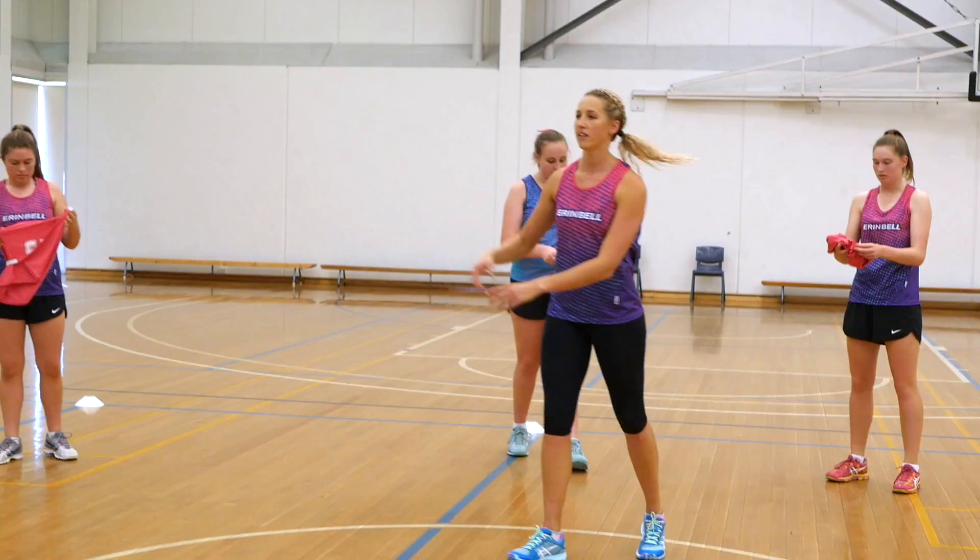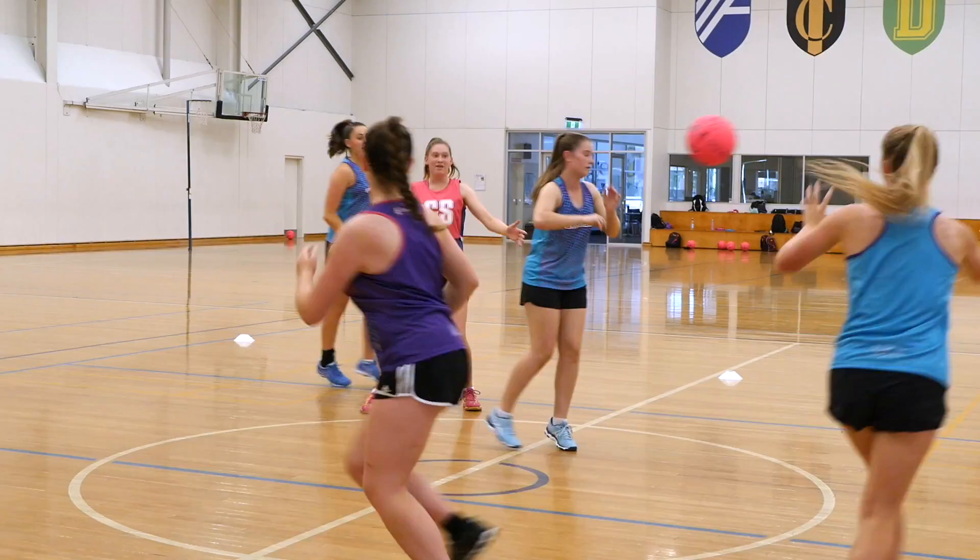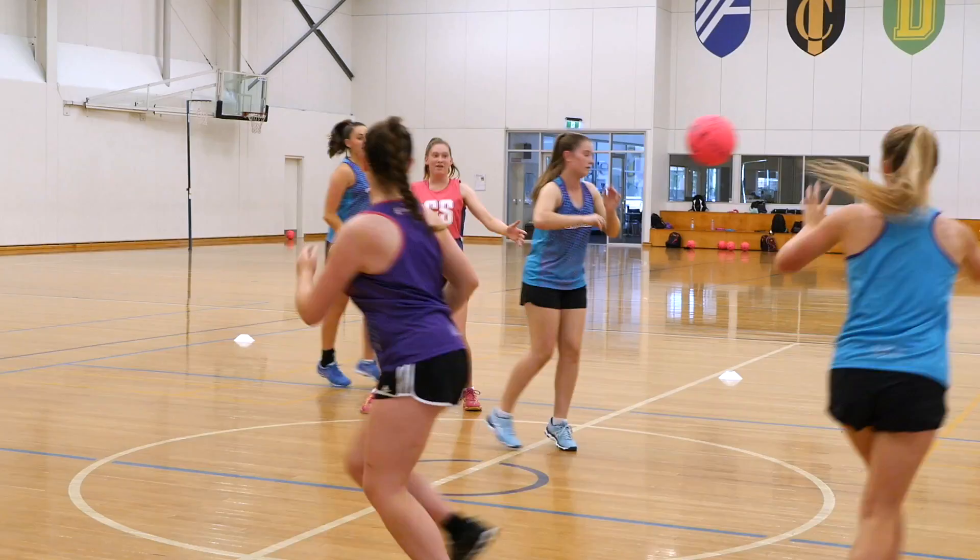To extend this drill, split the players into two teams. Depending on how many players you have, you might have four attackers start in the middle in the square. They work the ball around with the same guidelines — going out to touch a sideline before they can come in and receive a pass. Once they all receive a pass, add in one defender so it's four versus one.